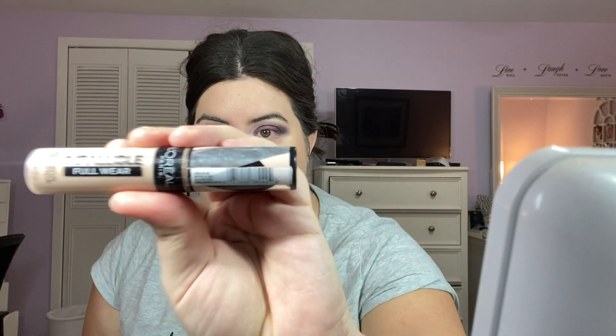Make sure everything is blended. Now I'm going to move on to concealer. The concealer that I use is the L'Oreal Infallible Full Wear Concealer in the shade Vaughn. It's one of my absolute favorite concealers. It has this big ol' doe foot, so I'm going to apply this underneath my eye area.